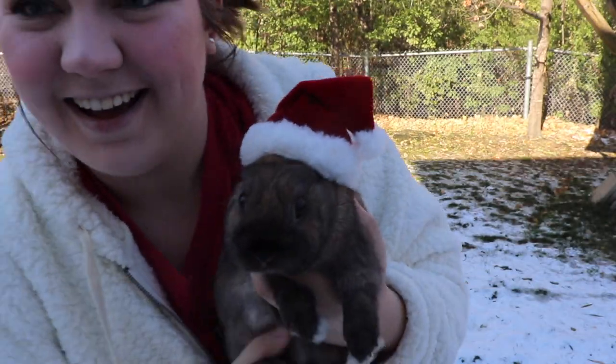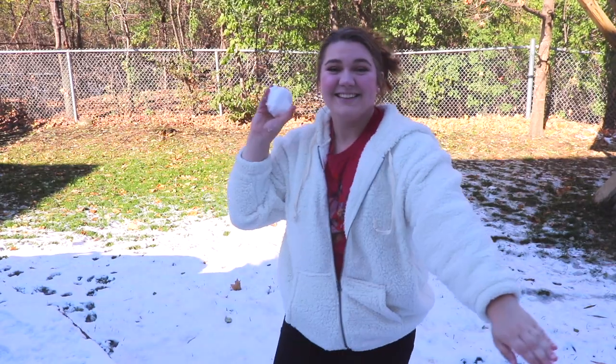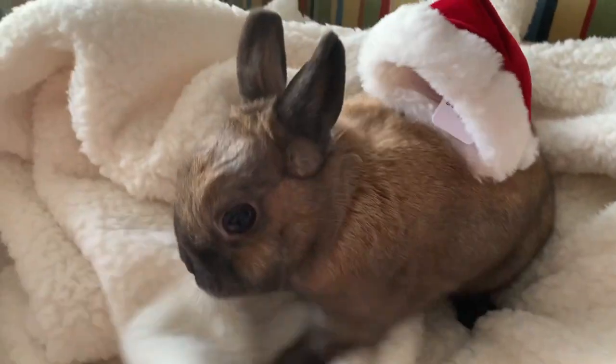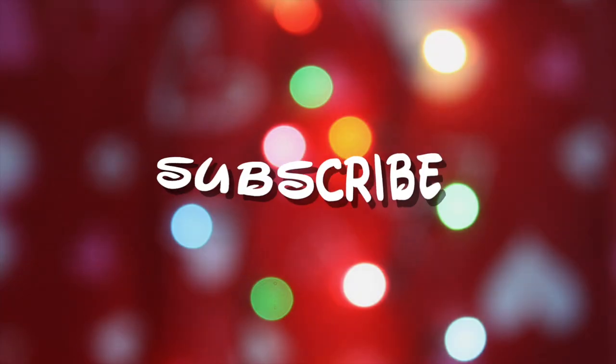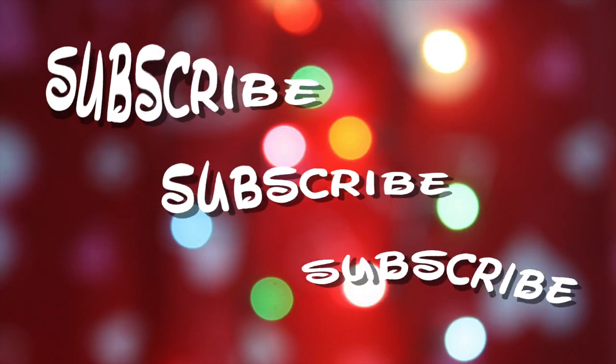Jingle Bells. Hey guys and welcome back to my channel. The lighting sucks because it's like 4pm — actually, that is better.